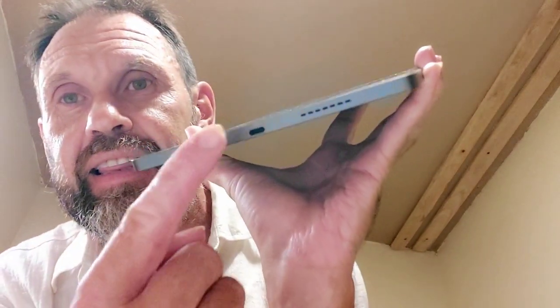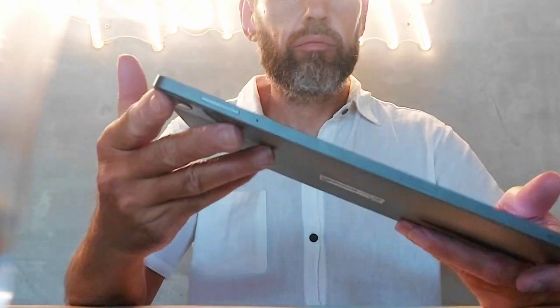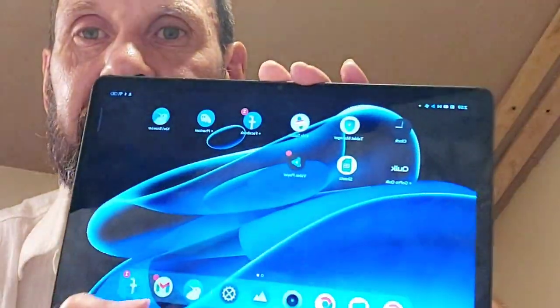It has a Type-C slot here for your USB. It's wireless and it has 128 gigabytes of ROM and 6 gigabytes of RAM. I can't believe how well everything just moves so fast.